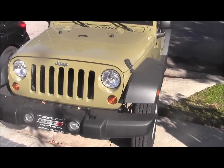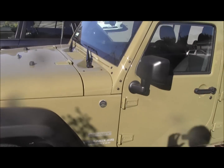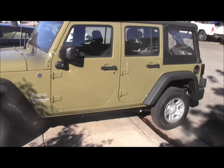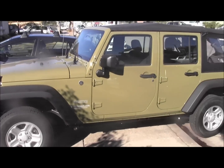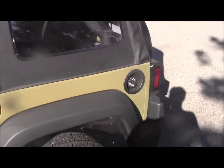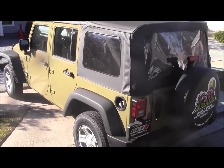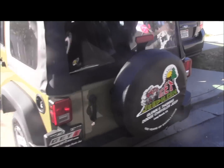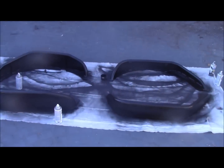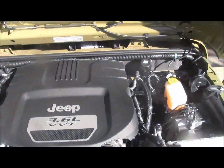This is my 2013 JK — it's a Sport, and I just got it a week or two ago. It has less than 200 miles and it's not going to be my daily driver. I'm trying to build my own Rubicon. I've got a bunch of parts on order — I've already got my Poison Spider fenders, which are fender flares, which I'm spraying right now. This will probably be the first thing I put on.